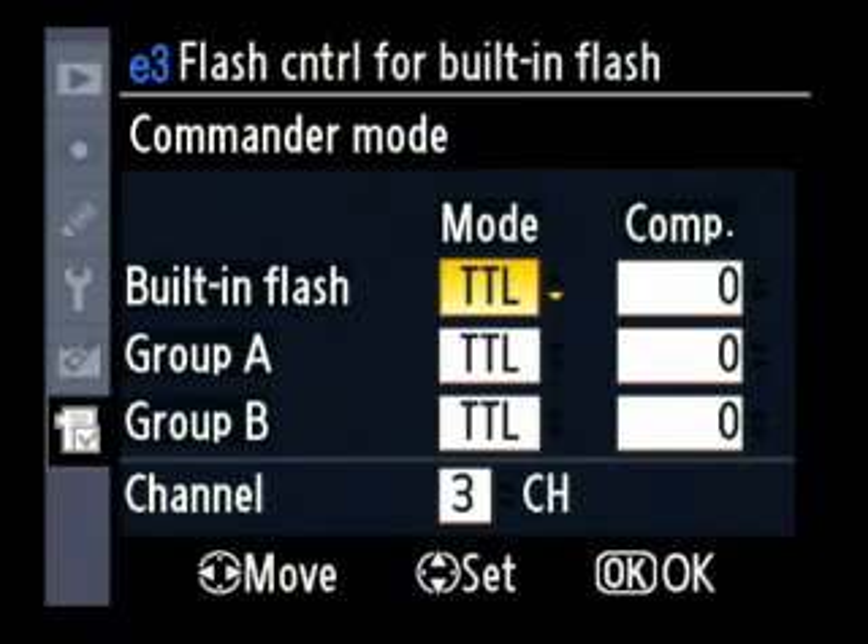I'm going to be able to control each flash individually since they're in two different groups. I can change the brightness of each one. But I need them to be in two different groups — one flash in Group A and one flash in Group B, and both flashes in channel 3. Channels let you use your flash without conflicting with other photographers who may be around.